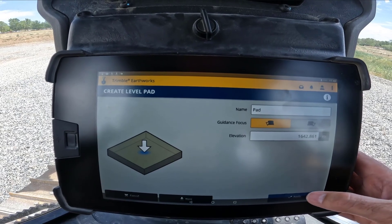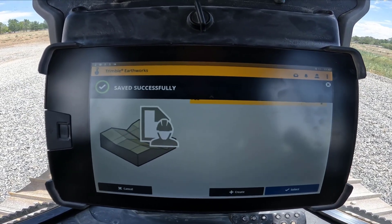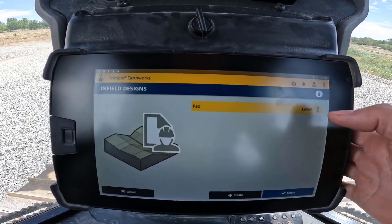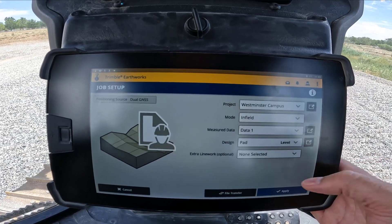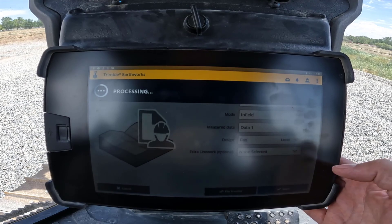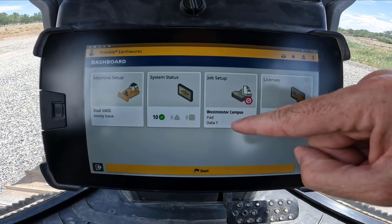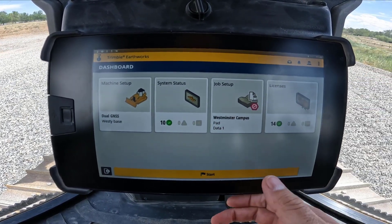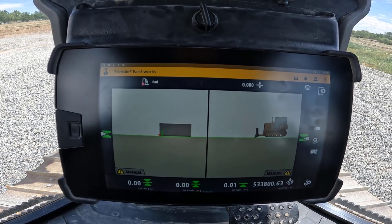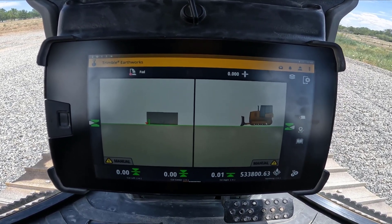I can edit it if I wanted to, or I can accept it. Then all I need to do is hit apply — it's going to process that and create a design called 'pad,' which I can then select as a design. I hit apply and then I can hit start. You can see that's my pad design there — I hit start and now I've created a simple level design that I can reload at any point.